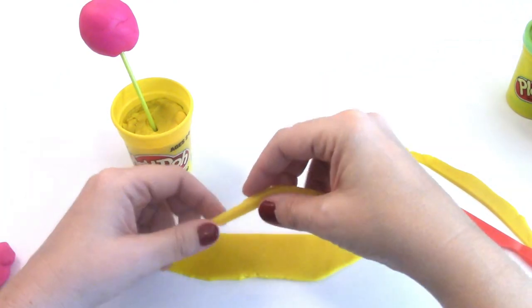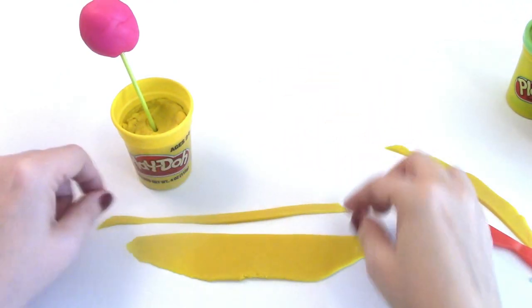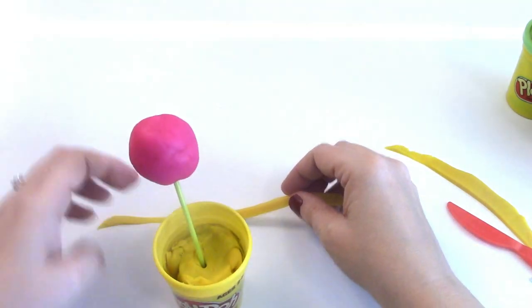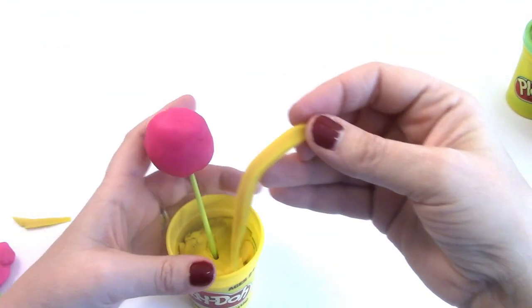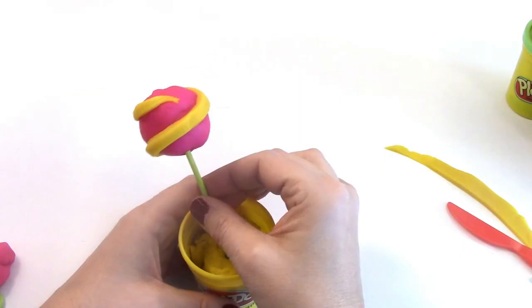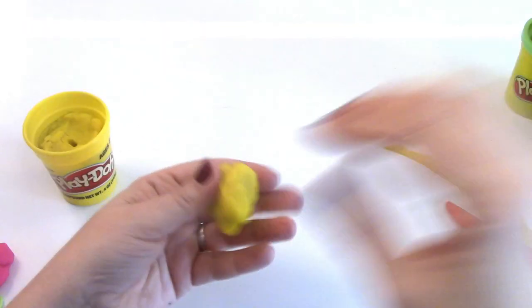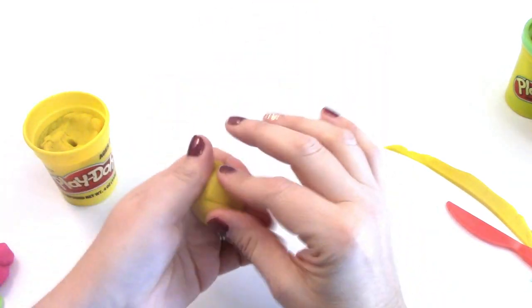We have this nice straight thick line that we can use to decorate our cake pop. Let's pull our cake pop back over here — whoops, it broke apart a little bit, but it's okay. There's our first cake pop! The next one we're going to do is going to be yellow with pink decorations.